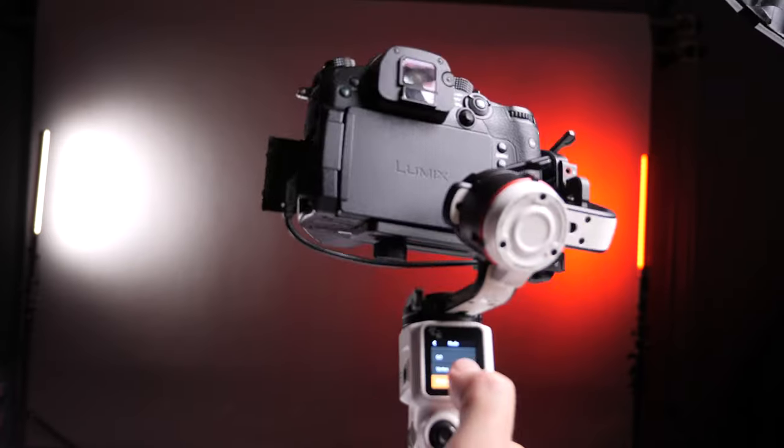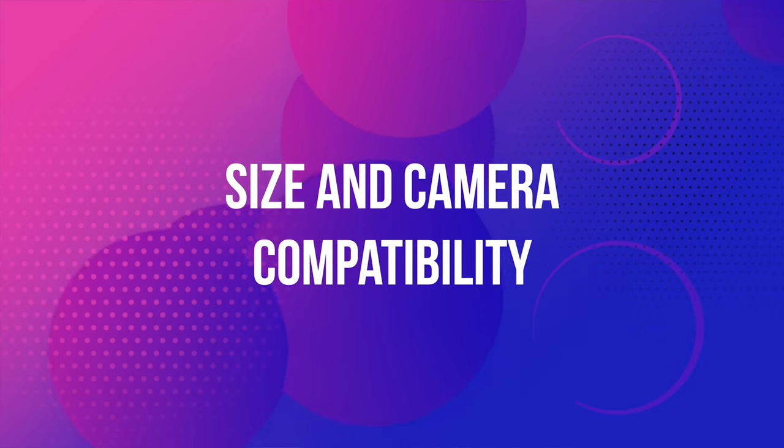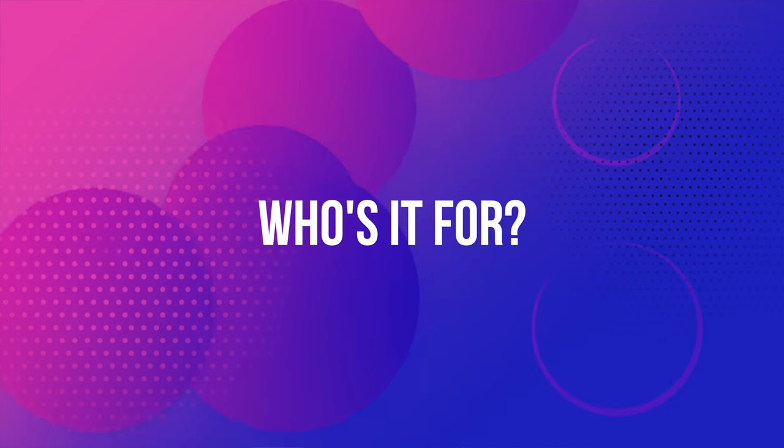You guys can see for yourself at different focal lengths how good the Crane M3 actually is. In this review, I'm going to answer a few questions I've received — namely build quality, size, camera compatibility, smoothness, who it's for, and should you buy it. Before I get into those, I'm going to run through some obvious — maybe not so obvious — important pointers you're probably asking about the Crane M3.